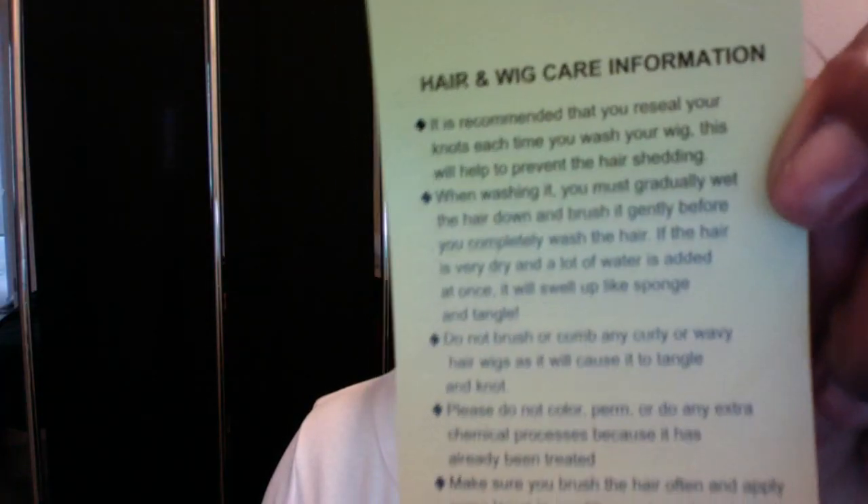This one said to gently — when washing — gradually wet the hair down and brush it gently before you completely wash the hair. I normally would dip the whole unit in water a couple of times and submerge it, not just little portions of the hair until it's completely wet. So this one actually said when washing it, you want to gradually wet the hair. It also said do not color, perm, or do any extra chemicals because it's already been treated.